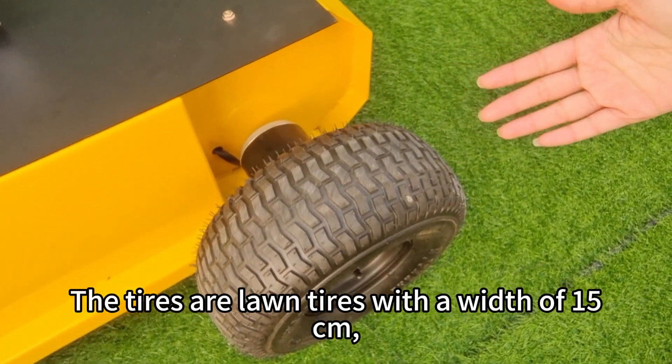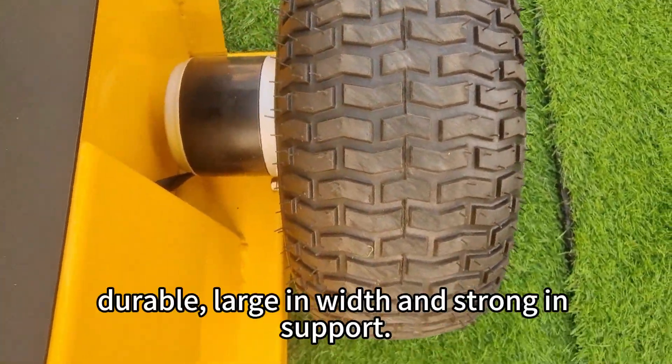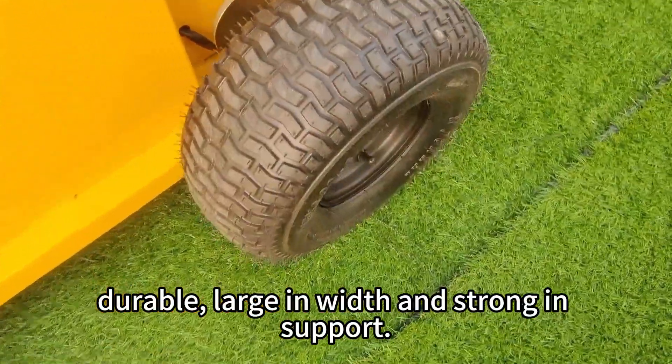The tires are wide tires with a width of 15cm, which are beautiful, durable, light in weight, and strong in support.